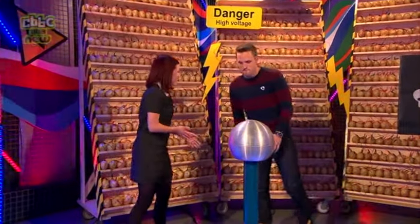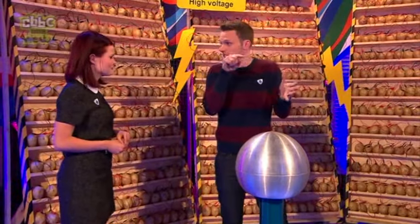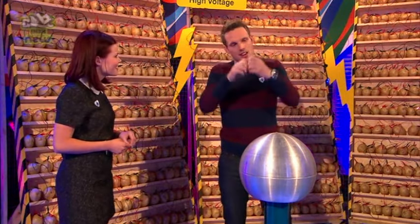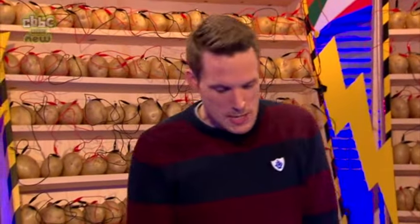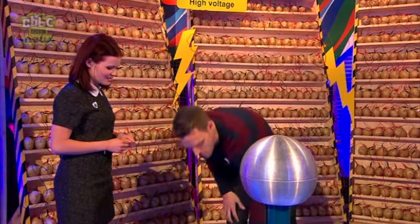That was static electricity. The other type is called current electricity. You know this at home — you press a light switch and the light comes on. When the switch is off, the circuit is broken and the current can't flow. It's like putting water through a pipe but it can't make it all the way around. As soon as you press the button, the circuit is complete and the light comes on.